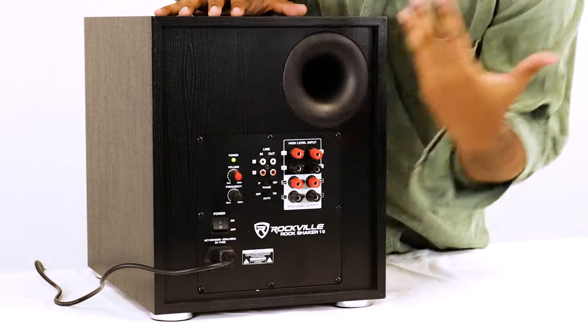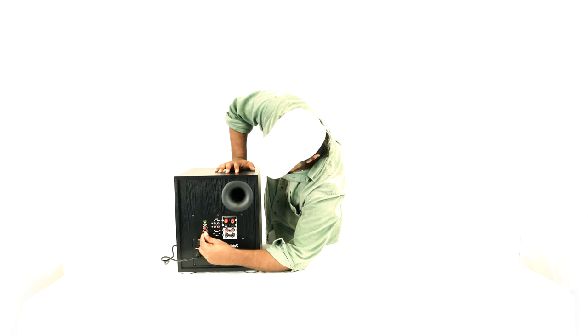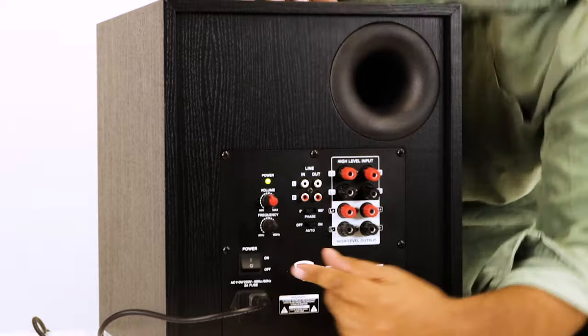Right under the power LED we have the control knobs. The main one is the master volume knob, which sets the level of the subwoofer — how loud it's going to be in your setup. The one right below that is our frequency knob, which controls the low pass filter, adjustable between 50 Hz and 150 Hz. If you set it to 150 Hz, the subwoofer plays 150 Hz and everything below. If you set it to 75 Hz, it plays everything 75 Hz and below.